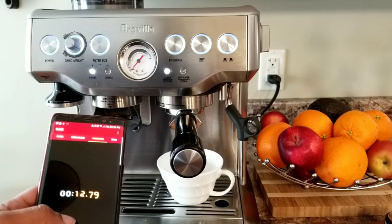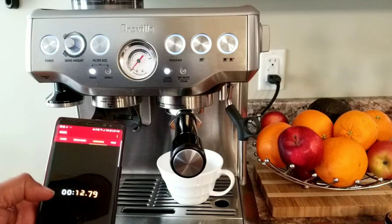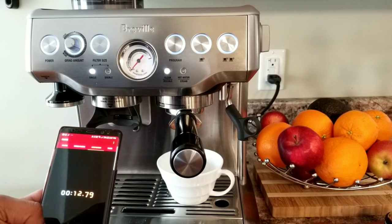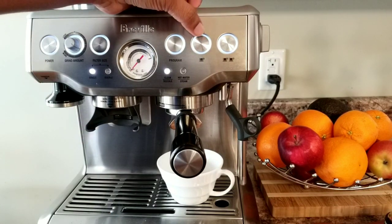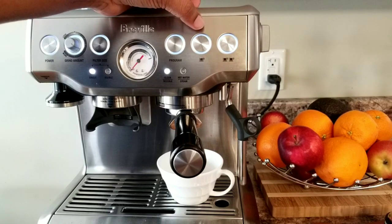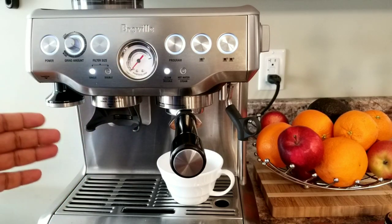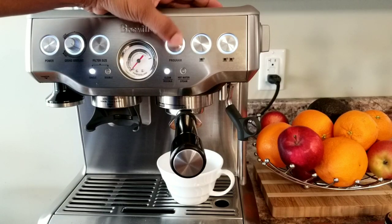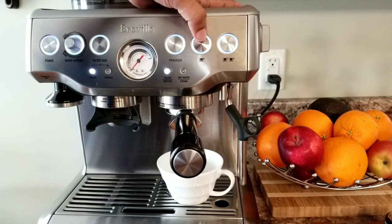Now let's program it so that my single cup goes up to 20 seconds, so that I get more espresso — which will be a bit diluted. To do this I need to press the program button to enter program mode, and then press the single cup to start extraction. After 20 seconds I'll press the single cup again so that it stops — the machine will record 20 seconds for single cup size. So I'm going to press the program button and now it flashes, so I press the single cup and start the timer.